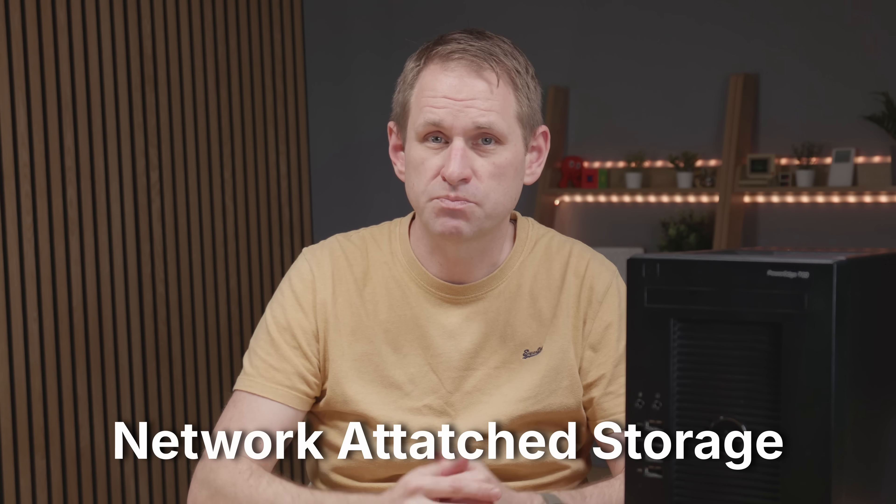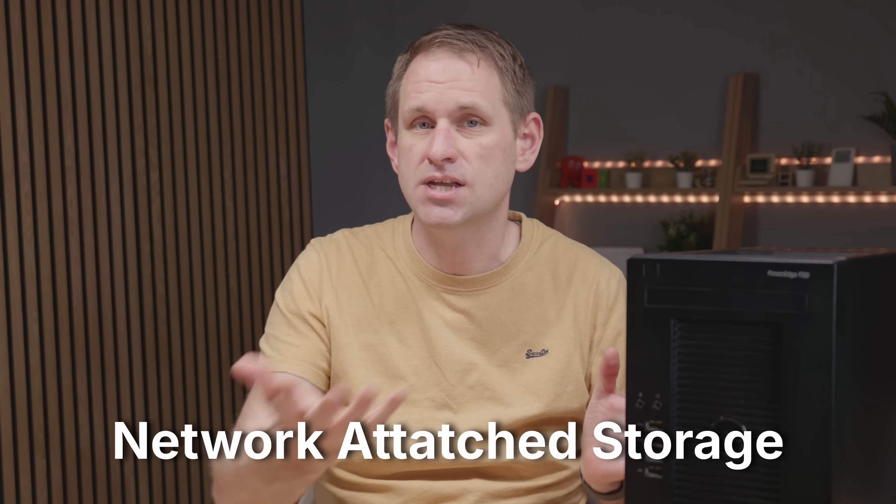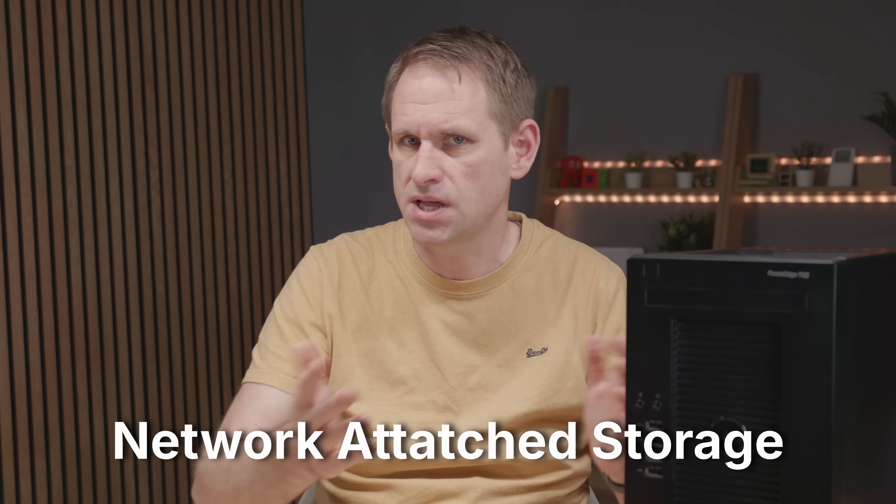For those who are new to the topic, NAS stands for Network Attached Storage — basically a set of hard drives that you can access over a local network from any of your machines. And you can join multiple drives together to give you a larger storage space and to create redundancy to protect your data in the event of a drive failure.